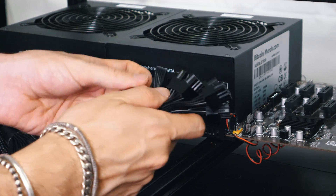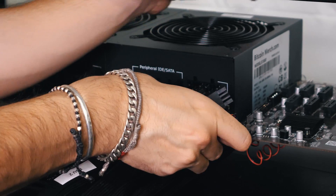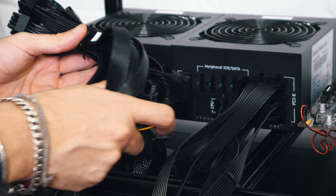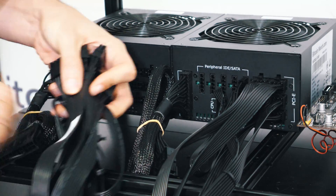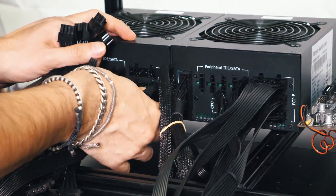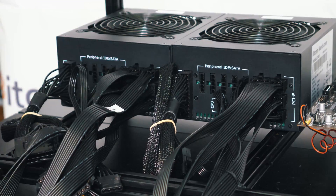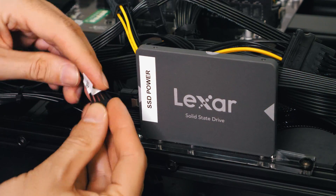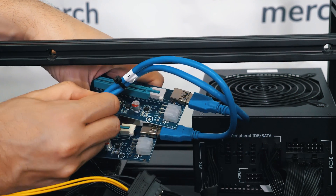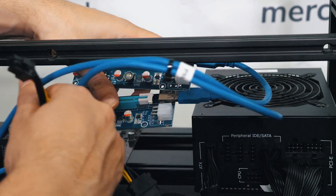We're going to install the peripherals first on the left, and then the rest will go to PCIe. Now we're installing PSU 3, or power supply 3 cables, the same way. Now we're going to plug in the SSD power to the SSD.